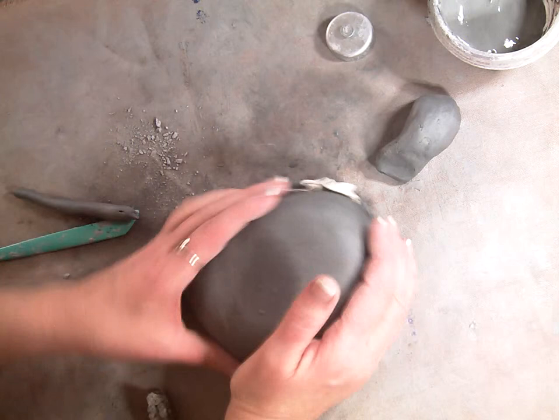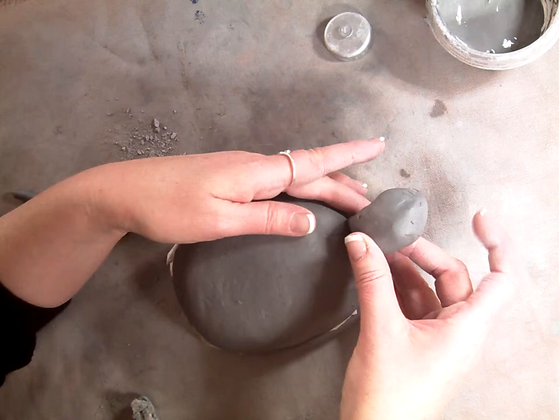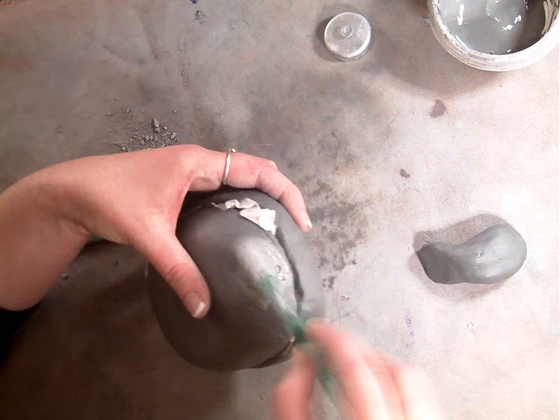You can hug this a little bit if it's not the right form. Here is the head, and it's ready to be attached. When you score and slip, you have to score where you're going to put this. You're scratching the surface and applying the slip.